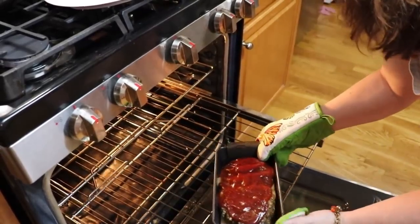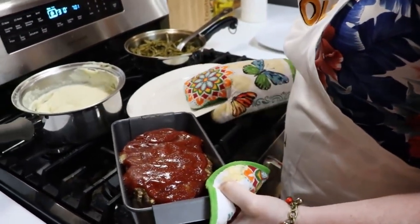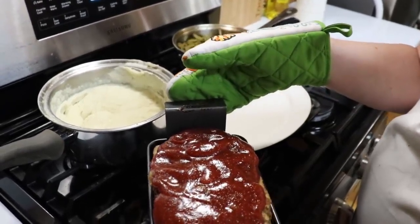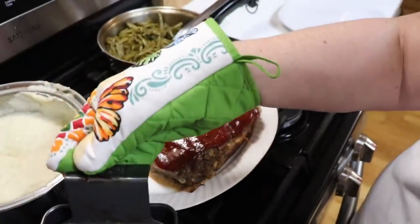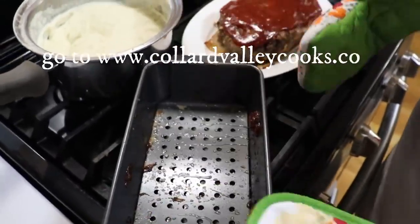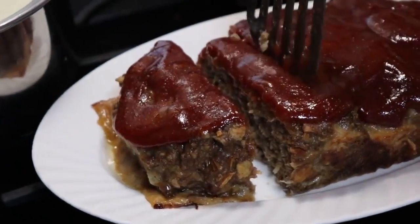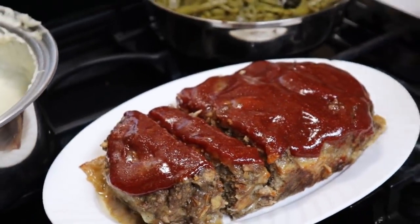Oh yeah, looking good, sounding good. Here's our supper — you can't have meatloaf without cream potatoes and green beans, it's part of the rules. You can pick this up and it should slide right off because it's nonstick. Look at that — slid right off to the serving plate. This would be nice to cook for company.